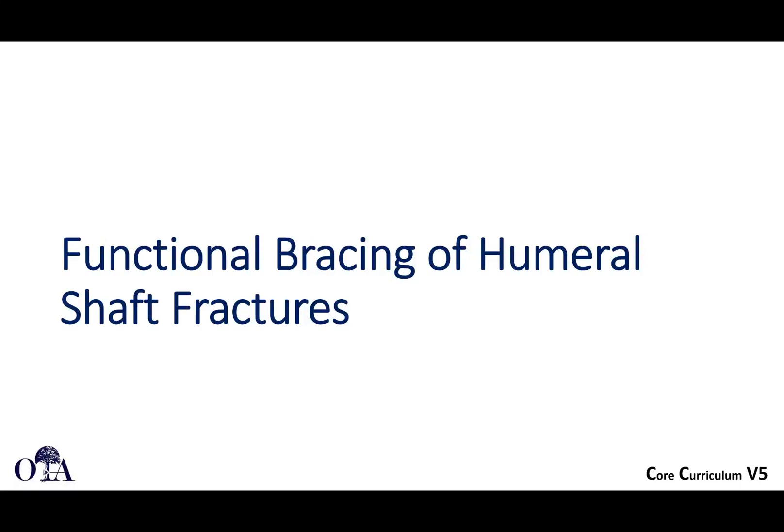Humeral shaft fractures. This is from the OTA Core Curriculum Resident Lecture Series Version 5. Slides are by Dr. Christopher Sugalski and I'm Saka Bromad narrating.